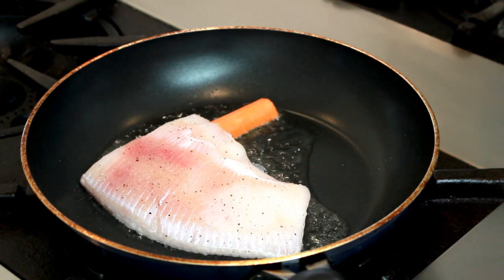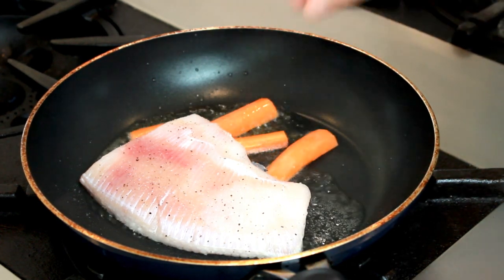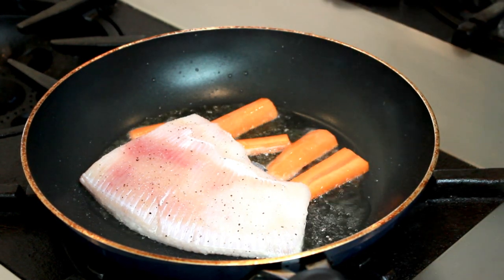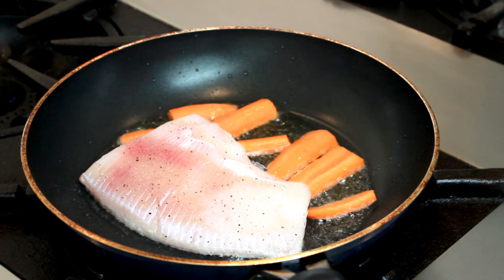Empty spots in the skillet are bad — that's where oil overheats and sets off your fire alarms, so I'll fill them with big flat pieces of carrots. We'll cook our skate without disturbing it for 2 minutes on the first side.